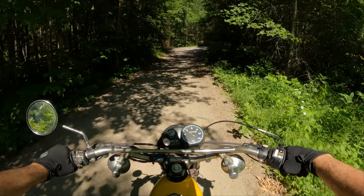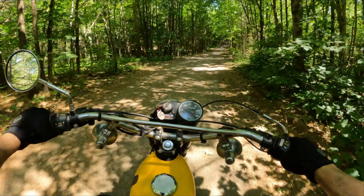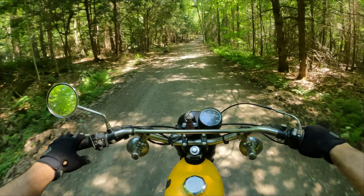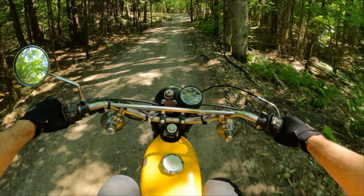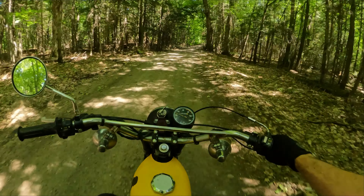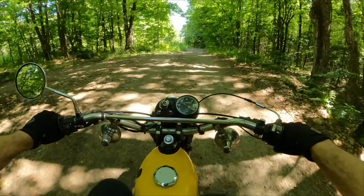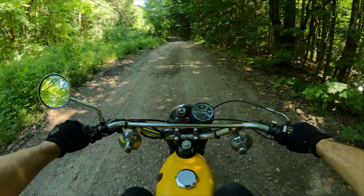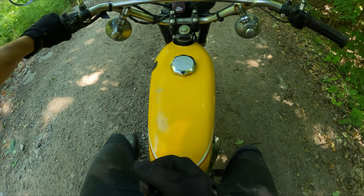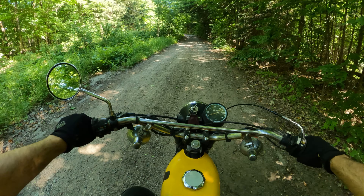Even though this bike is so much smaller than modern dual sport bikes, the ergonomics are crazy comfortable. You'd think you'd be cramped, but my arms are perfectly set and my knees are bent nicely to grab the tank. I'm only about 5'10" to 5'11" but for the average person this is very comfortable. At a stop light you can easily get both feet on the ground, and with its 185-pound dry weight it is unbelievably approachable.